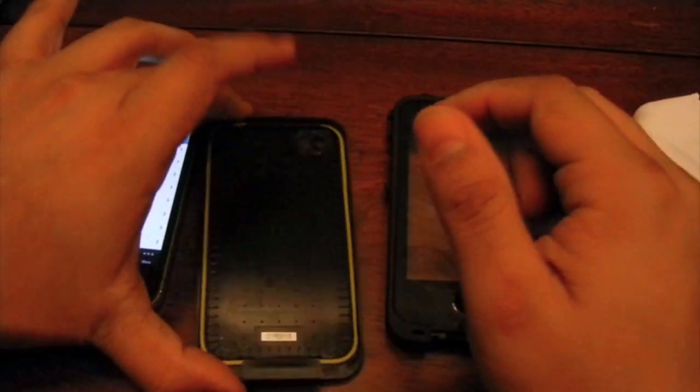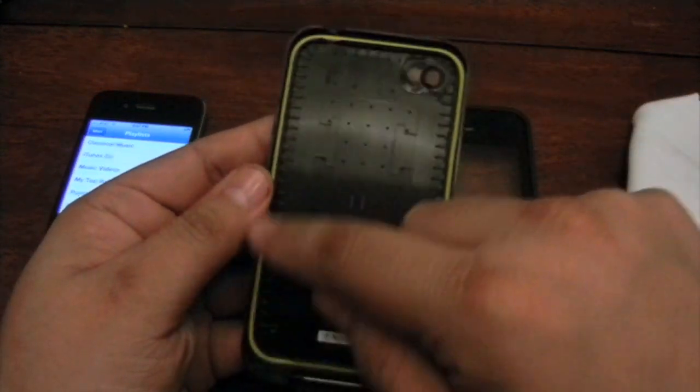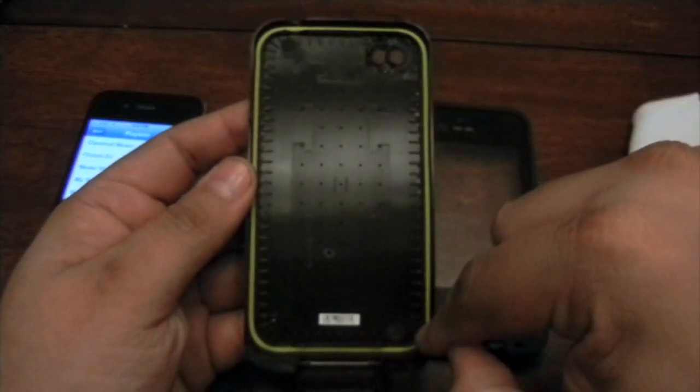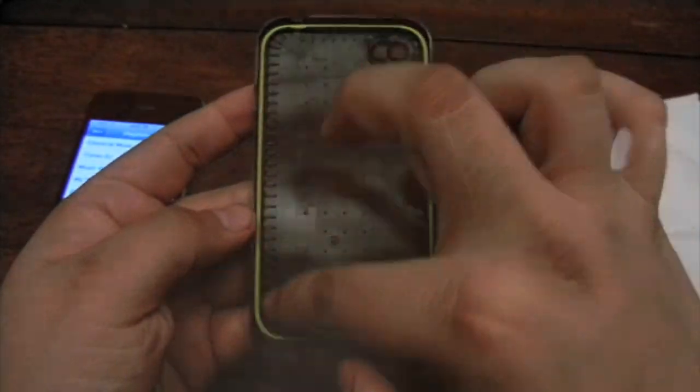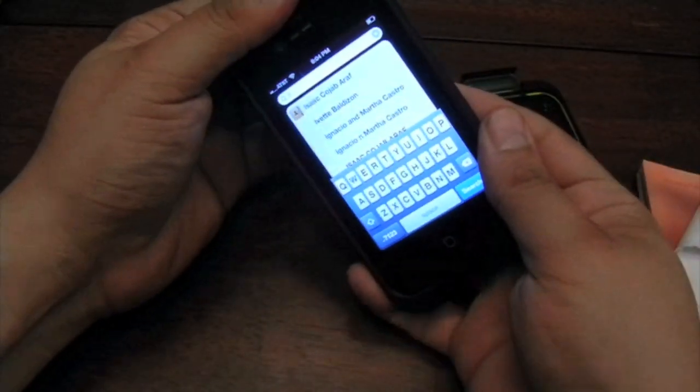Remember when you're about to put the phone in, just be sure that this little yellow line over here — this is what makes your case waterproof — so be sure that there's nothing on it. Once you get the phone in, just be sure that the screen is pressed and that the phone is matching.